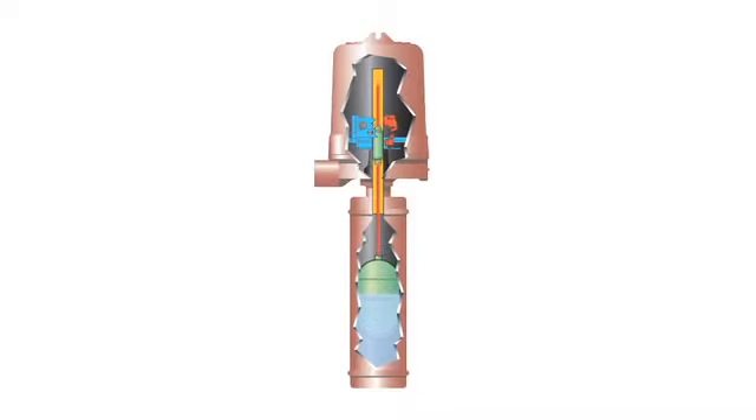Subsequently, falling liquid level lowers the float, drawing the attraction sleeve out of the magnetic field to deactuate the switch.